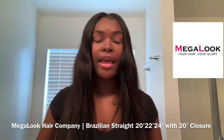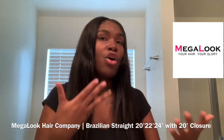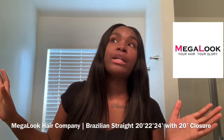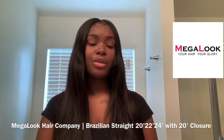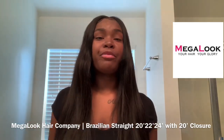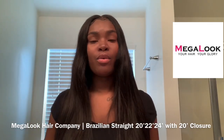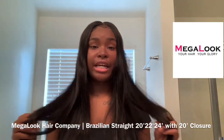This hair doesn't shed, doesn't tangle, and it has a natural shine to it. The hair is true to length — so you don't have to worry about ordering 26 inch and getting something like 20 inch, or ordering 20 inch and getting 16 inch. The hair is very true to length. Shipping didn't take long whatsoever — it took the minimum three to five business days, nothing major.